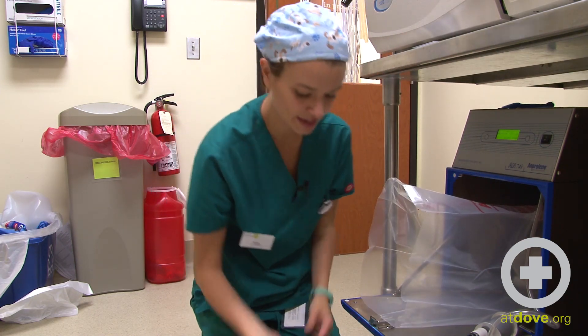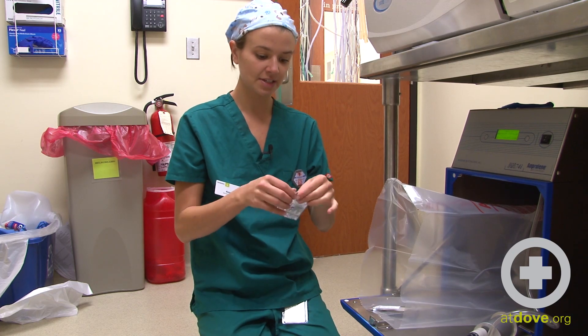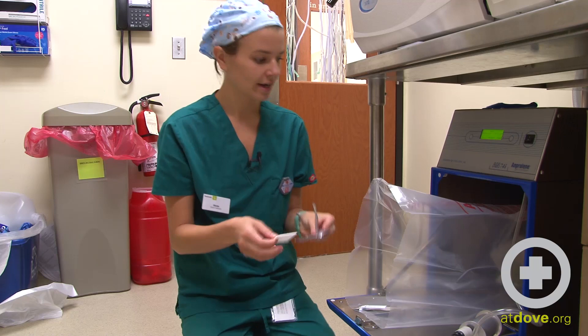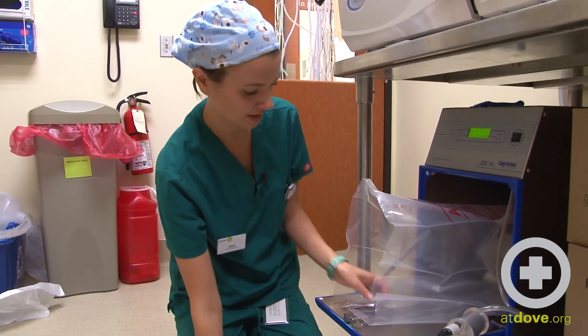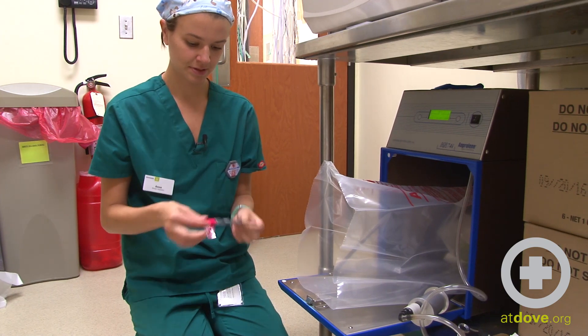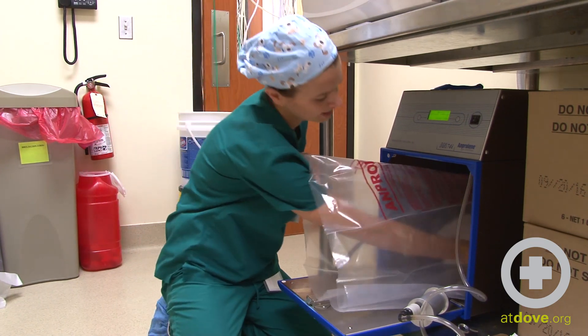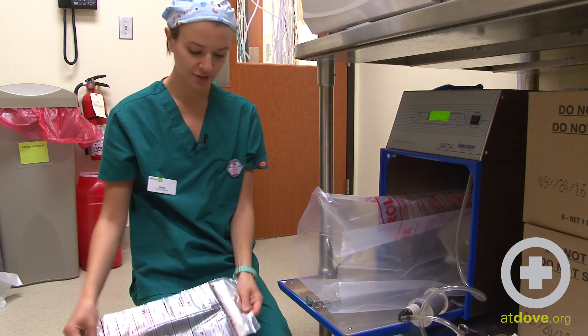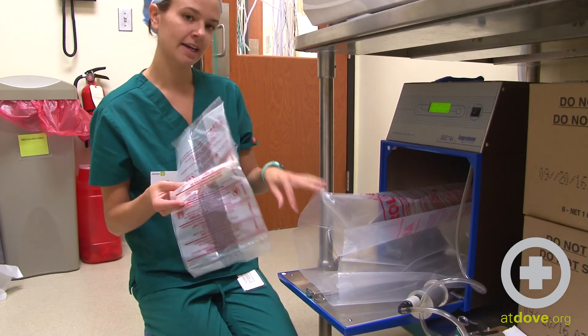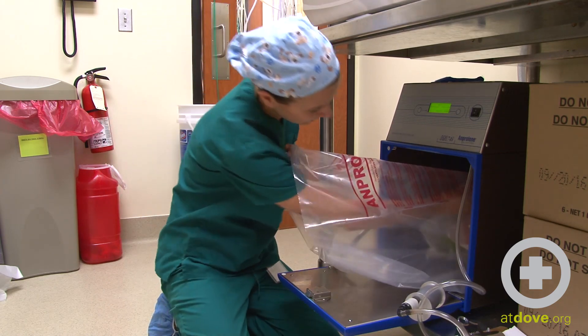And then I can start to add the things that I need. So I can open up my humidity chip and I'll put that in the bag, and then I'll add my dosimeter. I'll put that in there. I want to move the ampoule to the center of the bag just by pushing it like that. And then last thing is I'm going to put this in the bag.